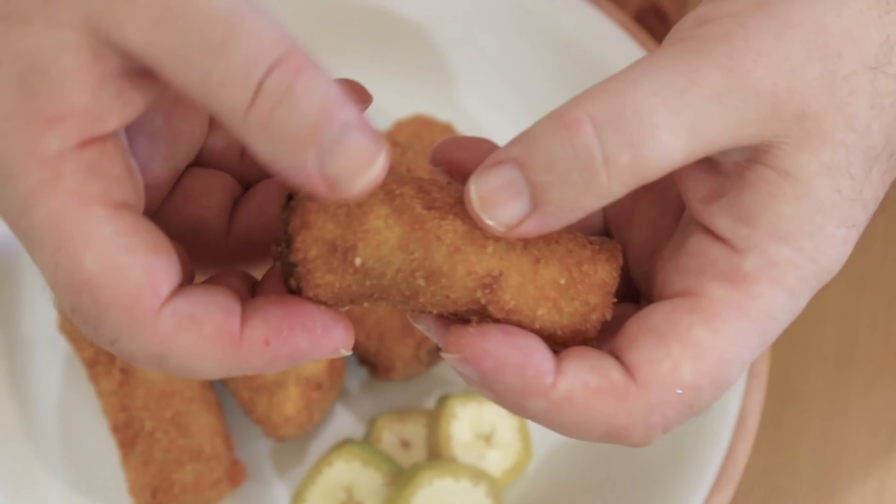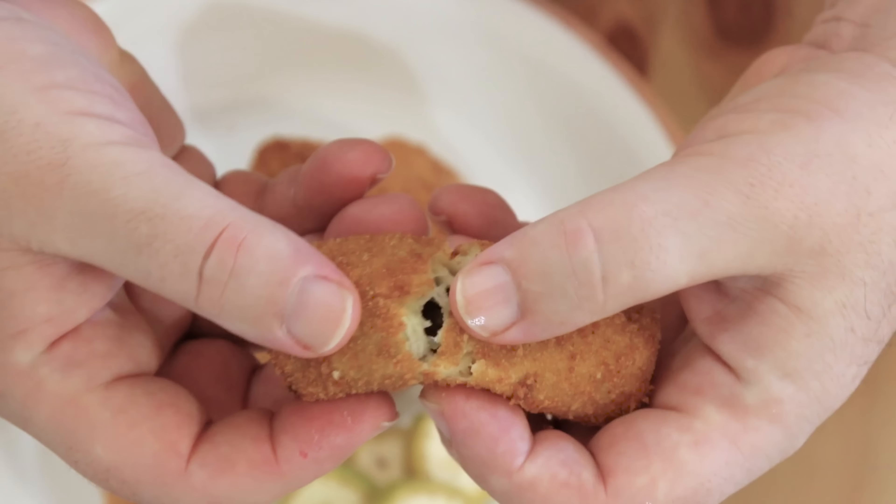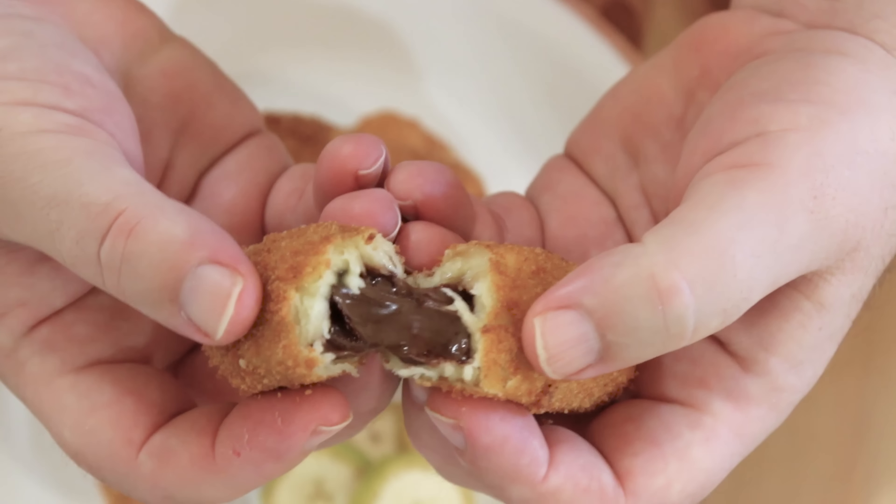If we take one of these fritters and break it open like that, you can see that beautiful chocolate inside. You could dust these in a little cinnamon sugar, eat them straight as they are, or serve them with a little bit of ice cream — that's probably the way I would go.